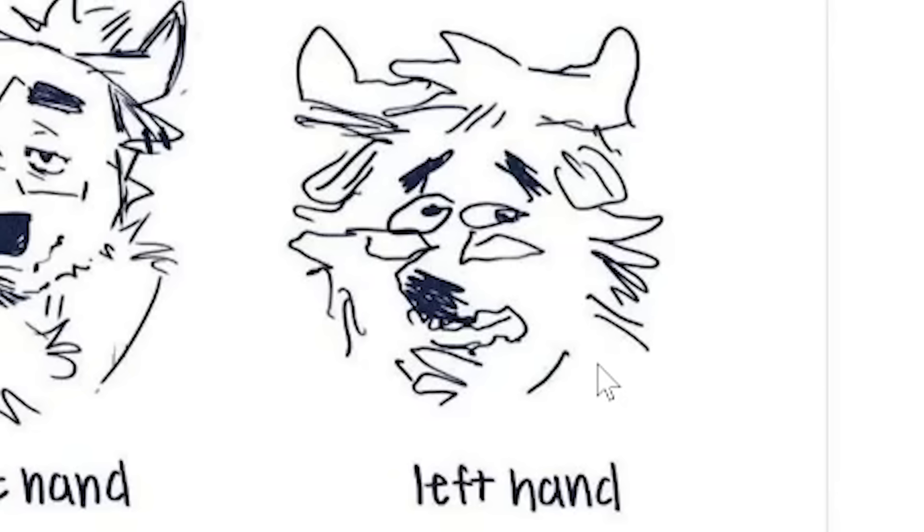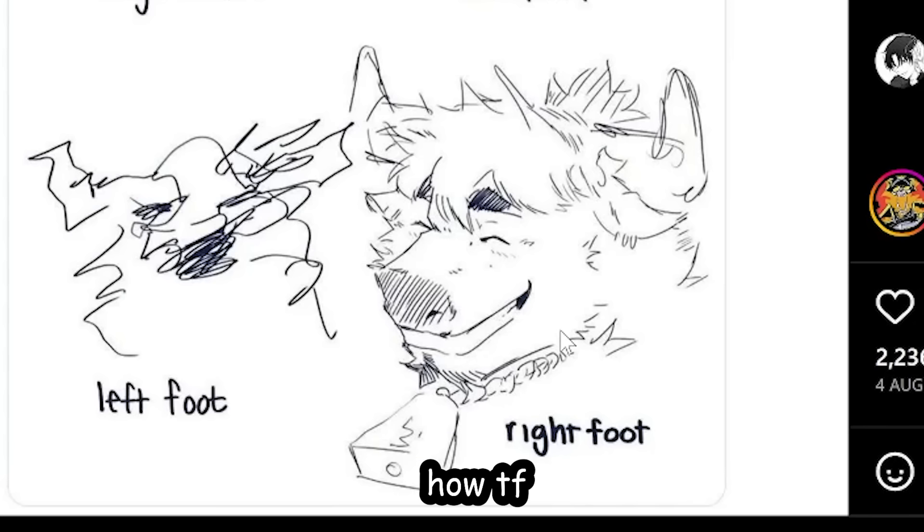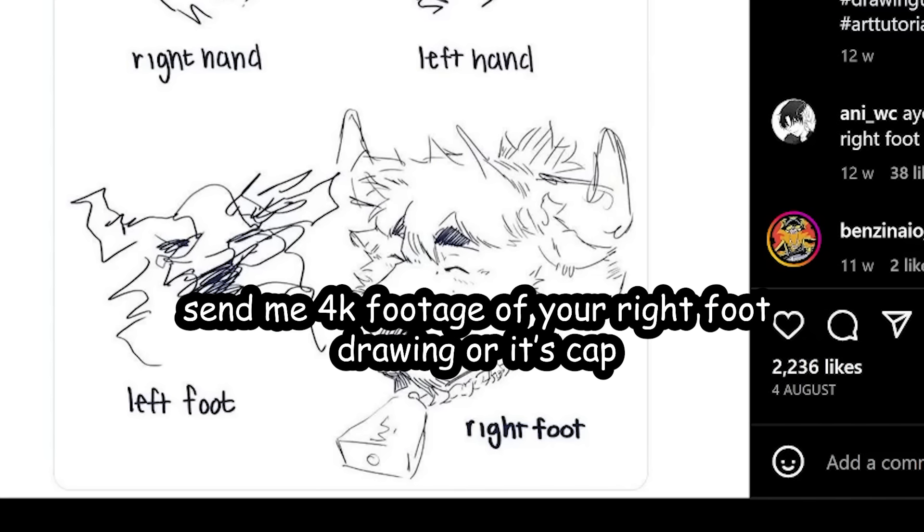Next, this tweet by Aboksha — drawing with my limbs: right hand, left hand, left foot, and right foot. How the hell did you draw that with your right foot? Proof or it didn't happen — send me 4K footage of your right foot drawing or it's cap.